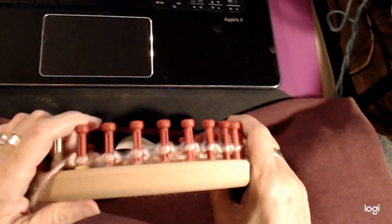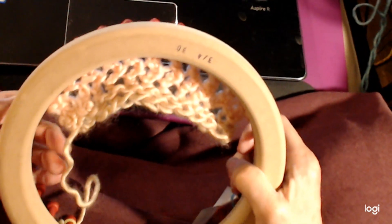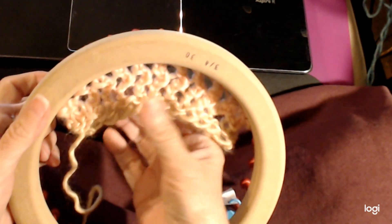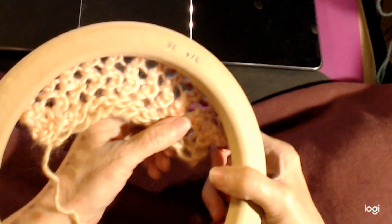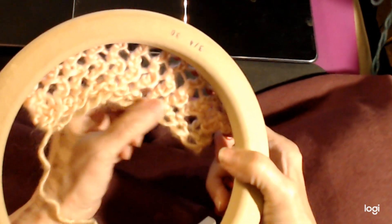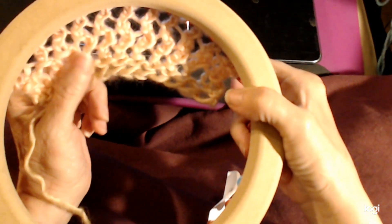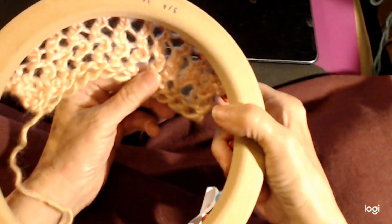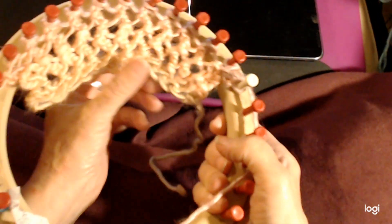Hi there! I'm going to show you how to do my Esme stitch — a really easy, beginner-friendly stitch that's a lot of fun to do. It goes up really fast and it's really pretty. It's good for shawls, cowls, anything that you want this lacy look. You can see what it looks like here — this yarn is quite shiny so it is catching the light. The other side looks really nice too.